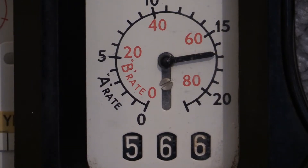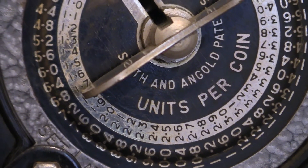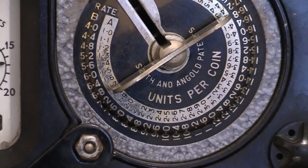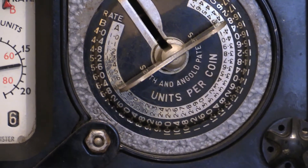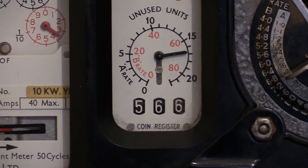Right, sorted that out. What I was saying is: there's a little gate inside the coin mechanism, and when a sufficient number of coins have been inserted, that gate will operate over the outlet of the coin mechanism and jam it. That is a perfectly normal function — it's basically designed to stop the unused units total from being overwhelmed and prevent the consequent loss of prepaid credit.